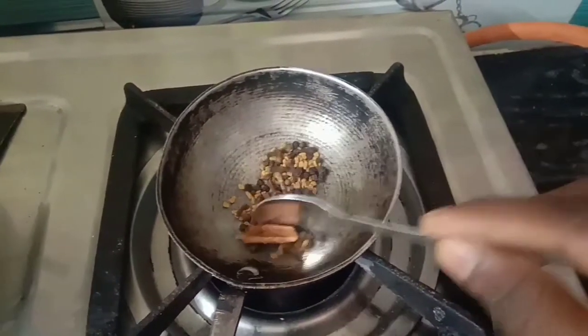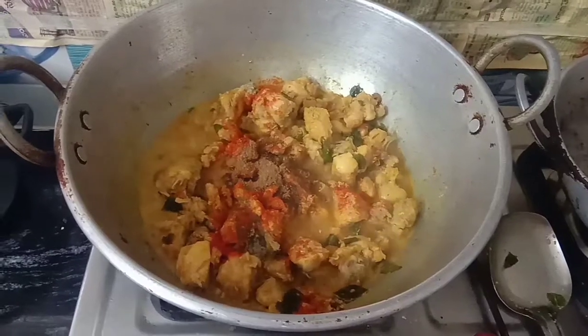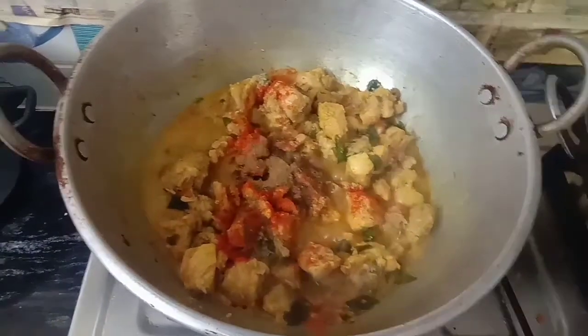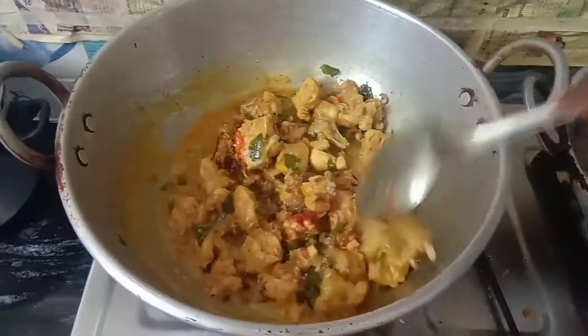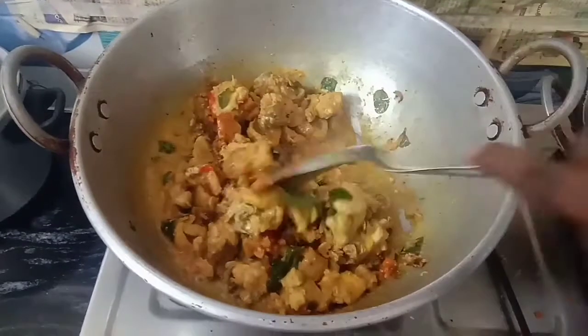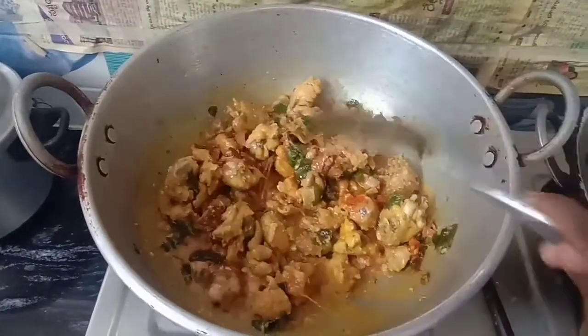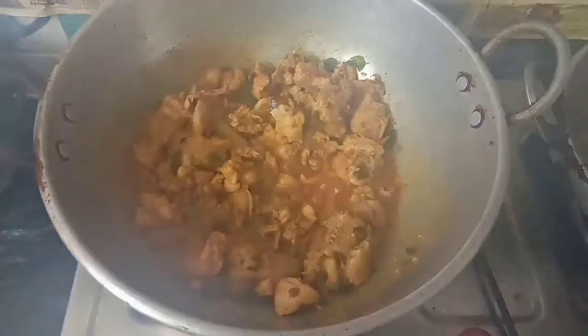Let's try the subscribe. Let's try the fried bacon here. I am going to mix it with a little bit of spice. How are you doing? I will tell you in the comments. I am going to see that the chicken is very fried.